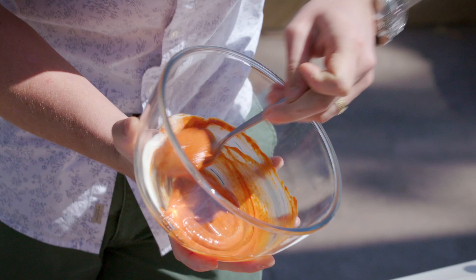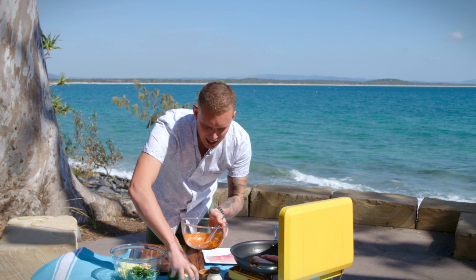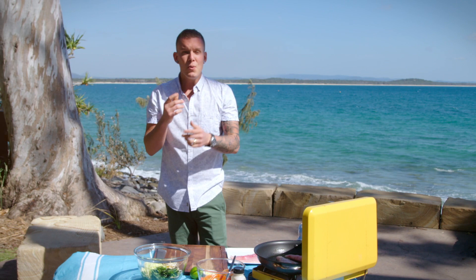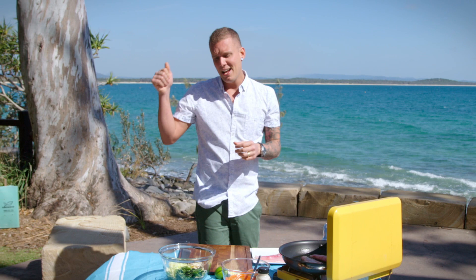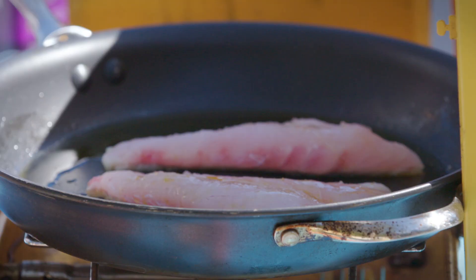You can see the colour in there — absolutely beautiful. So that is done. So simple, but there is so much flavour. Finding really cool little ingredients like that — whether you head out to your Asian grocer — I love doing a big shop at the Asian grocer. Head out there, grab a basket, walk through the aisle, look at things that you've never seen before, throw them in, take them home, give them a shot. You never know what you're going to stumble across.